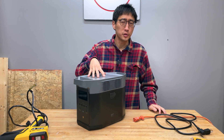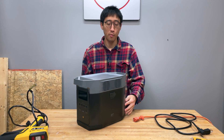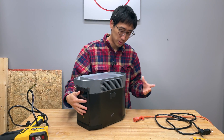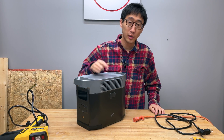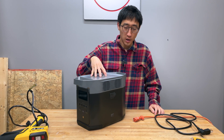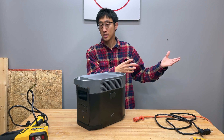This is an EcoFlow Delta 2. It has a one kilowatt-hour battery, a pure sine wave inverter, AC outputs, DC outputs, and USB outputs — you can do all kinds of things with it. We've been using this particular model on the channel to power a ductless mini split.